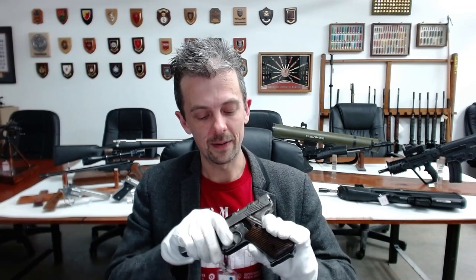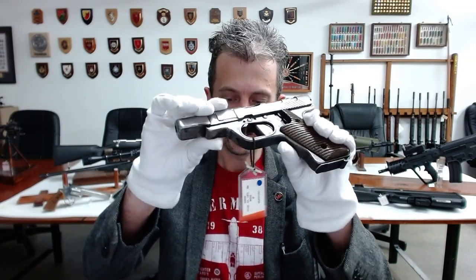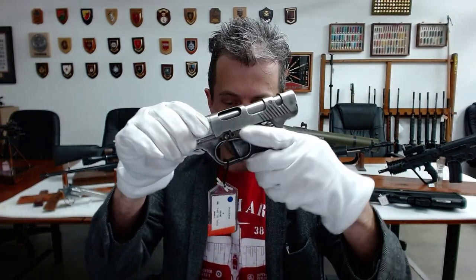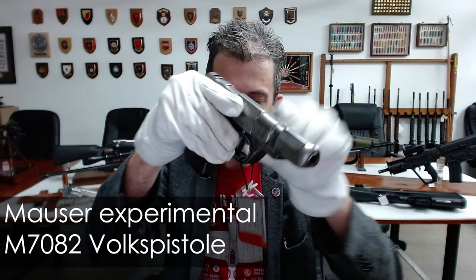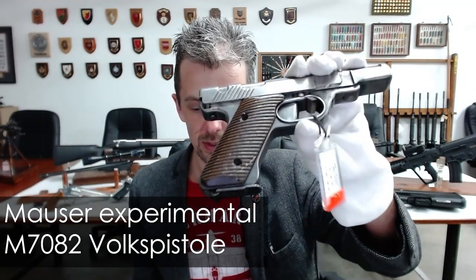Hi guys, Jonathan Ferguson again, Keeper of Firearms and Artillery for the Royal Armouries, and I've got another interesting historic firearm to show you. It is another of what we call last-ditch firearms.